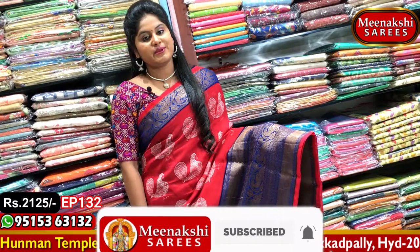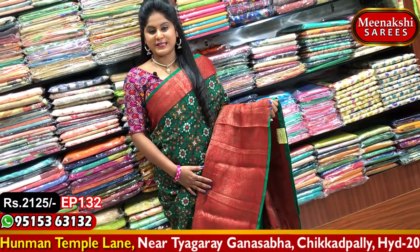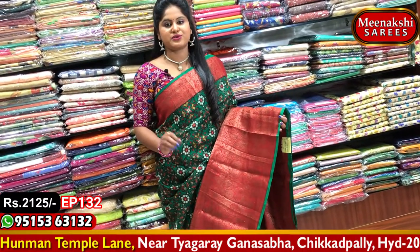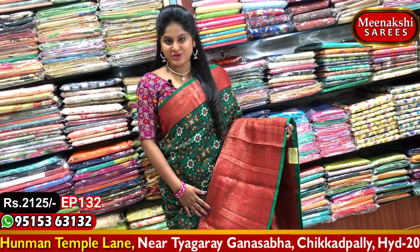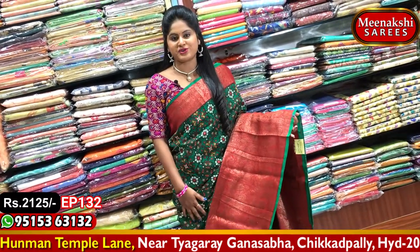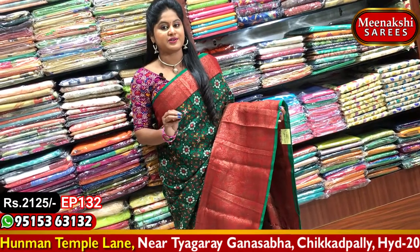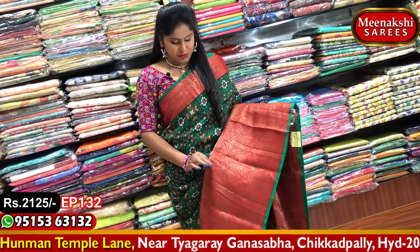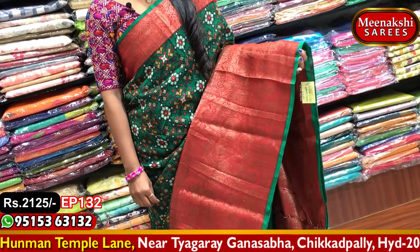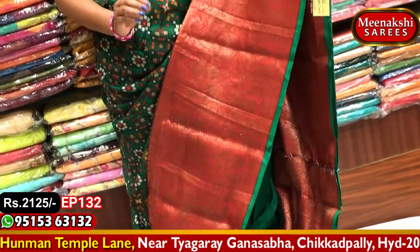You can purchase this saree. We use red and green combination — this is the best color combination. It is a traditional combination with a very beautiful look. The saree is very beautiful; you can purchase it immediately. There is a lot of falling material, it is light weight, and it has a grand look at a reasonable cost.